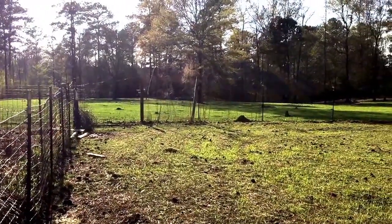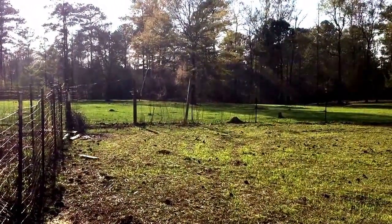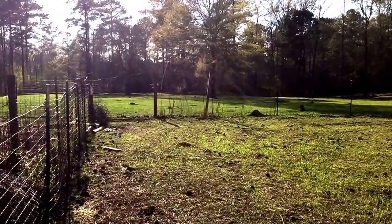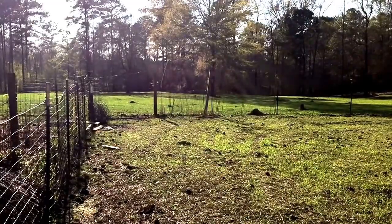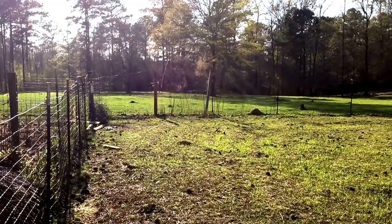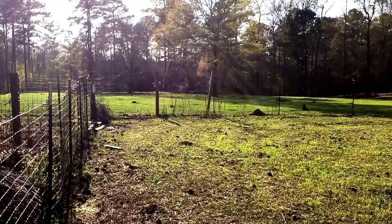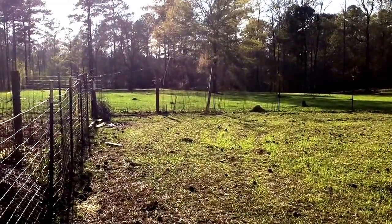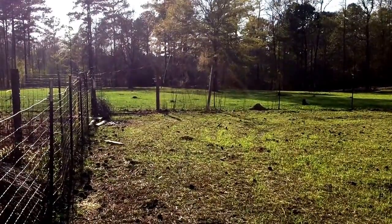That big tree in the middle of the pasture is going to have to come down. But we've got to do it because we have a customer base and a market — a potential market — to sell all the vegetables we can grow. And so we're going to expand our garden tremendously.